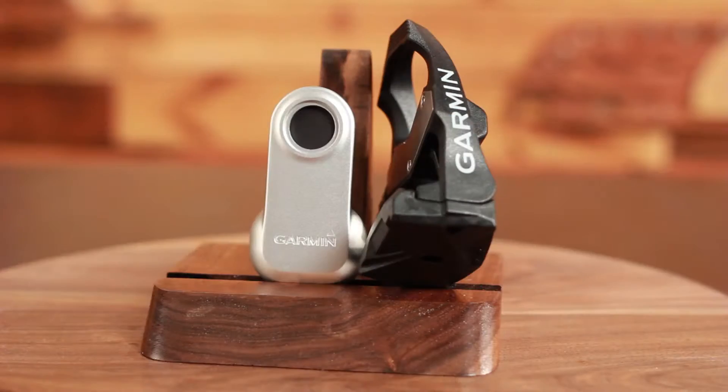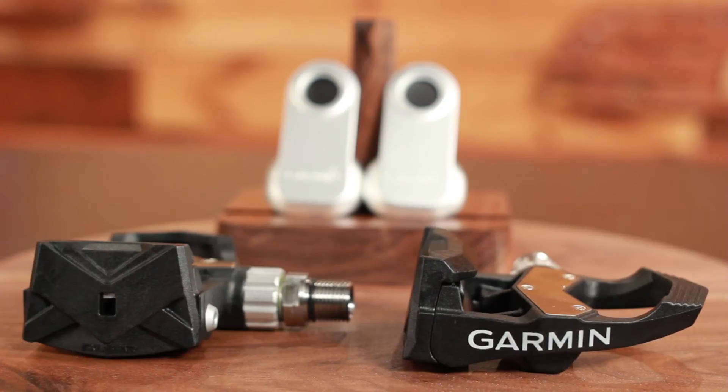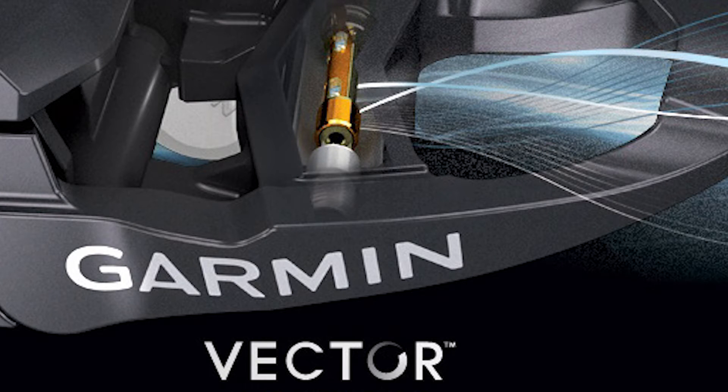It's based upon a carbon composite pedal body with a stainless steel spindle and very high-quality bearings. And instead of using strain gauges like they do in, say, the PowerTap or the Quark, they use sensors in here that measure the deflection of the pedal spindle, accurate to within 2%. So this is a very accurate system.